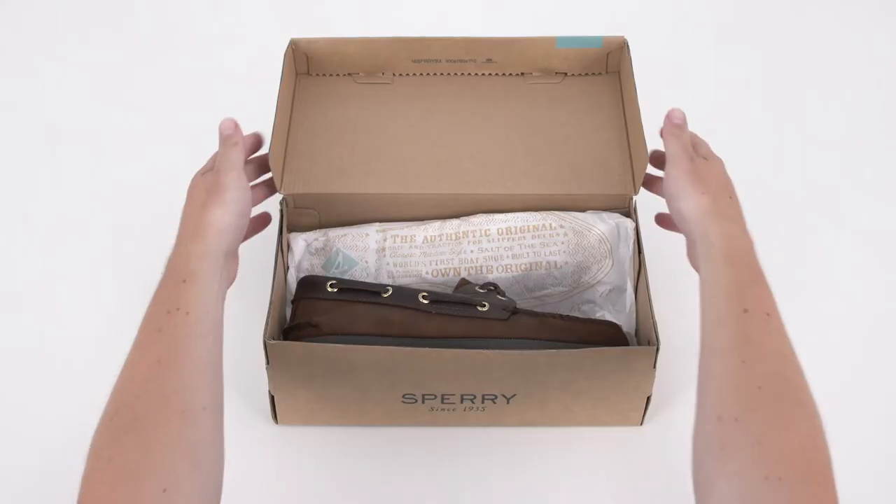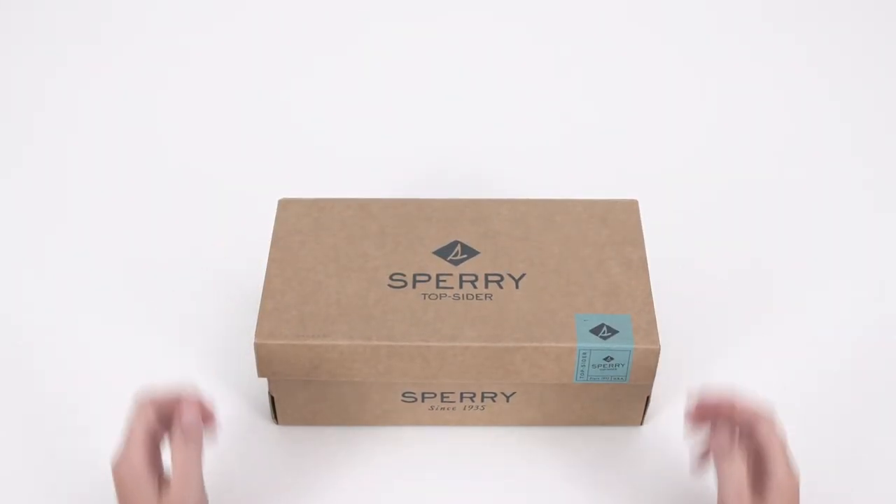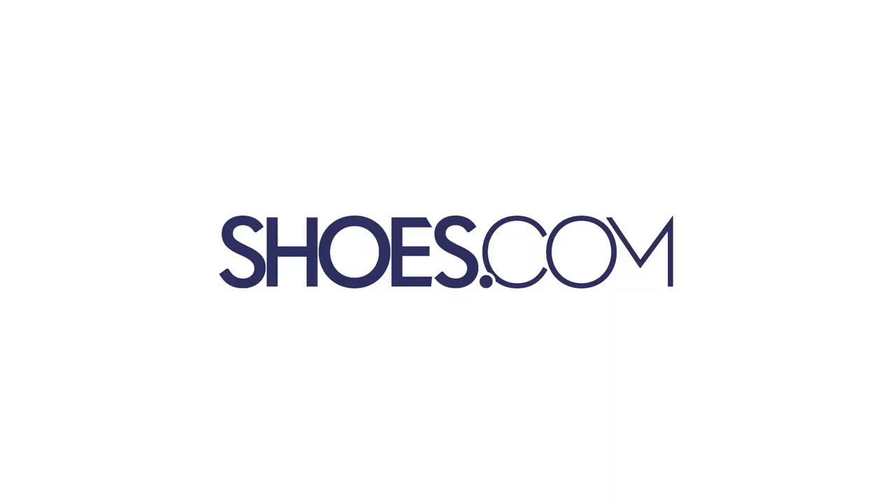Shop Sperry's authentic original boat shoe in your standard size for a perfect fit. Always at shoes.com.